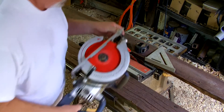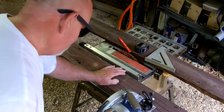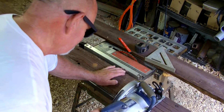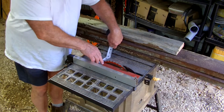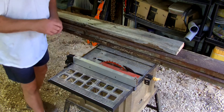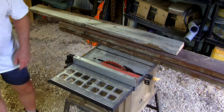Here's another one — the old Harbor Freight worm drive saw. It's a nice saw, but man, it is heavy. Even though you have to measure for the fence by hand and all that, I just couldn't justify buying a table saw.